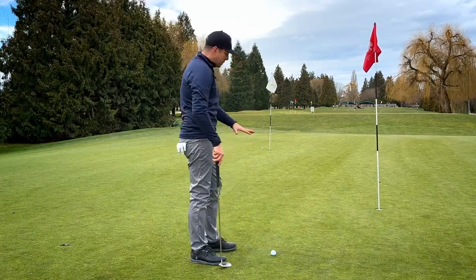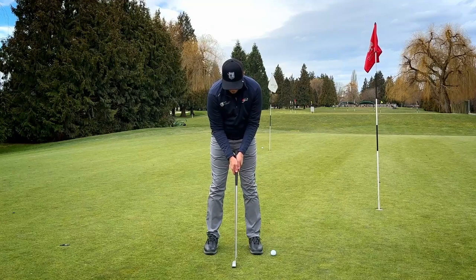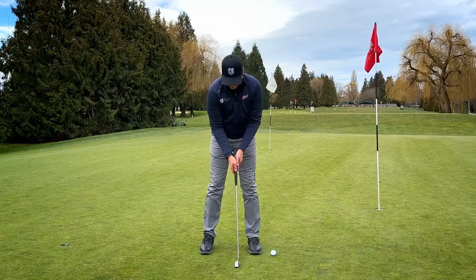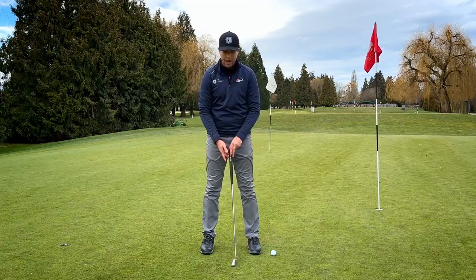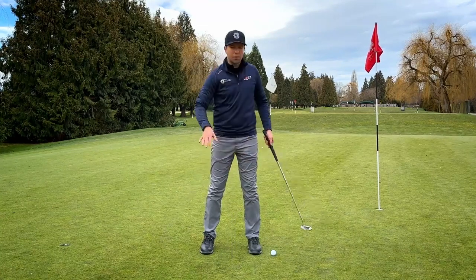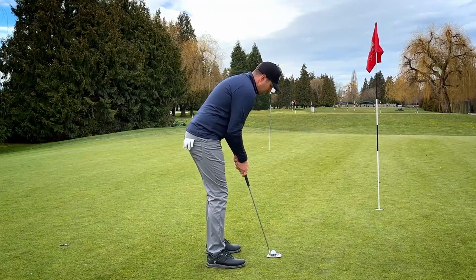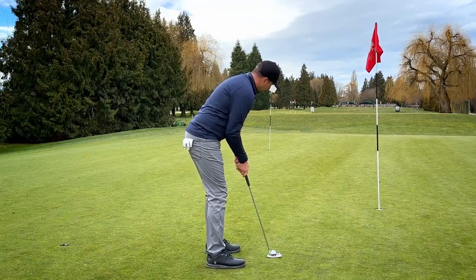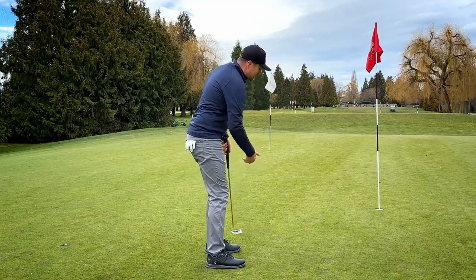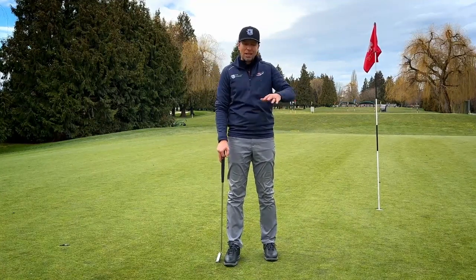Same kind of setup as a regular putt. Now for long, long putts, some players like to feel more comfortable and solid with their feet a little wider, as opposed to where they'd normally stand for a regular length putt. Also when it's a really windy day, having a wider base makes you feel more stable so you're not getting blown around during that big swing. So same type of aiming, just thinking longer backswing and a little smoother — so much easier to be consistent and keep putts within that close circle more often.